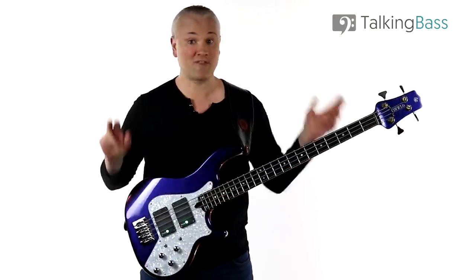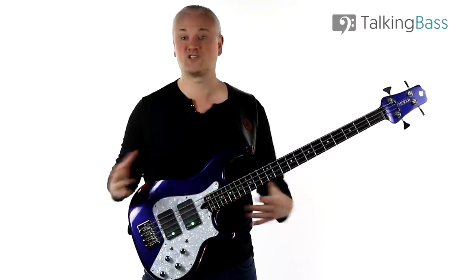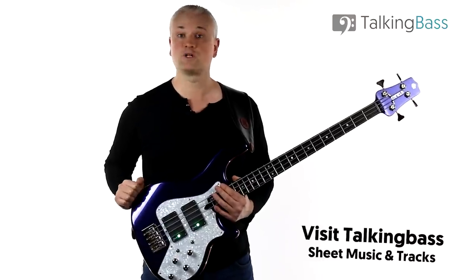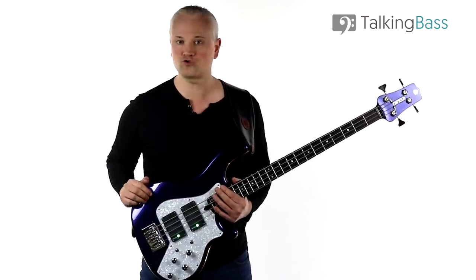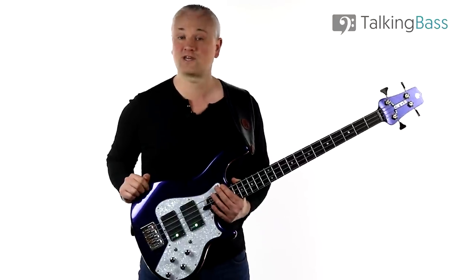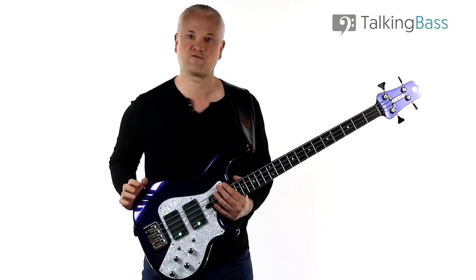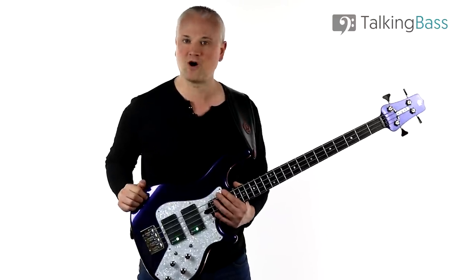We're going to be getting into some of that music theory and harmony talk, covering it in as simple a way as possible. As always, the lesson material is all there over at TalkingBass.net. Just follow the link in the info below and while you're there be sure to check out the lesson map where you'll find over 450 free bass lessons on pretty much every topic imaginable. Then if you want to take things further, go check out the courses page where you'll find an assortment of in-depth programs on everything from beginner bass guitar through to reading, chord tones, walking bass and much more.